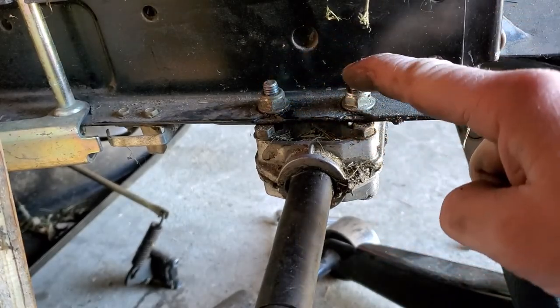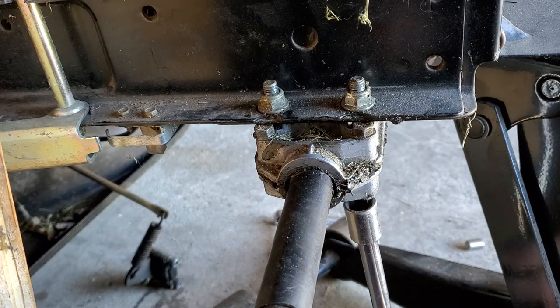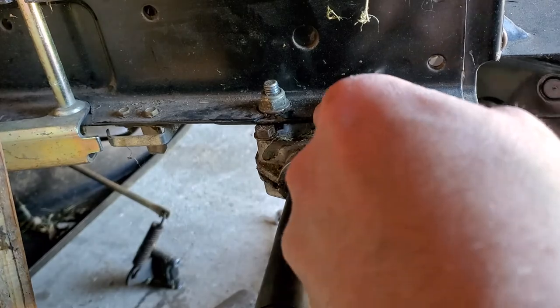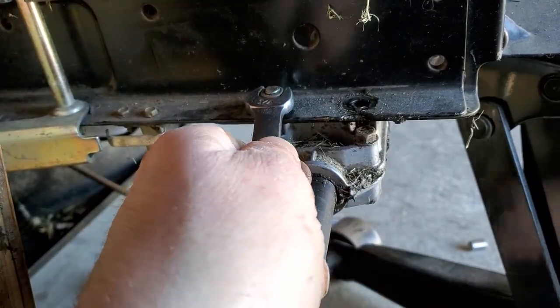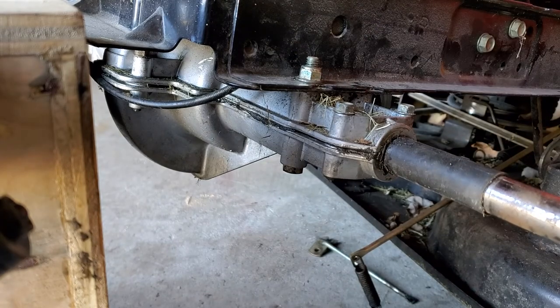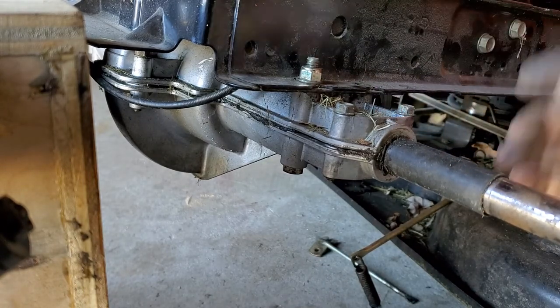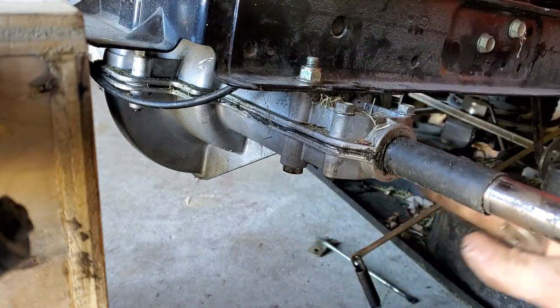Next, we'll take these bolts and nuts off — there's four of them and they're all half-inch. When you take your last bolt out, just as a warning, have something padded down here because your transmission will fall out.